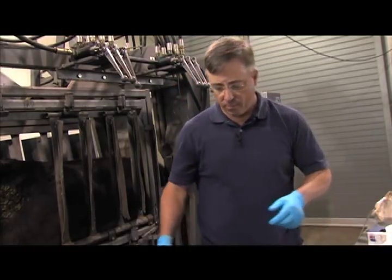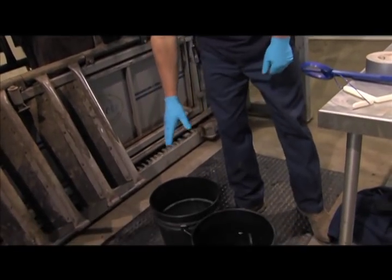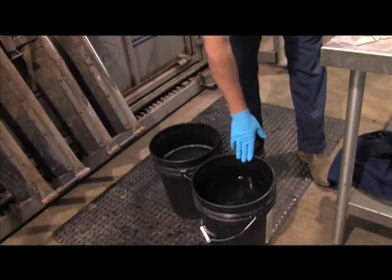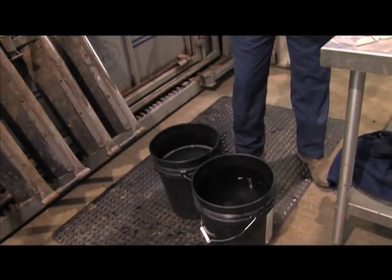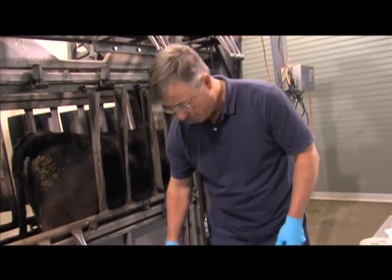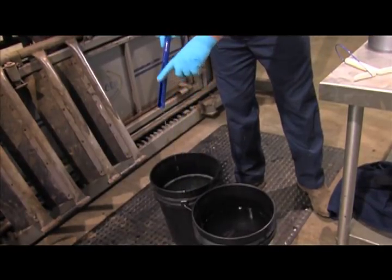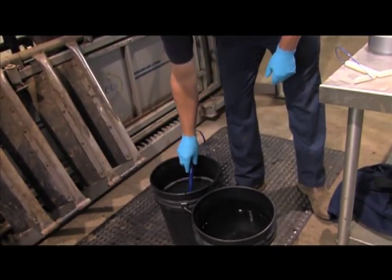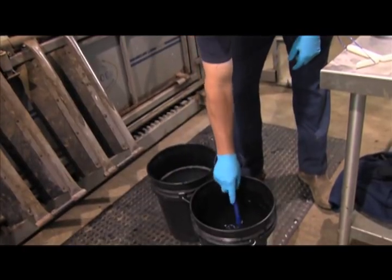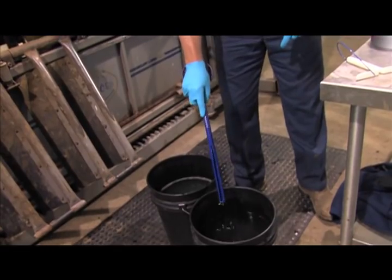The first step is to get two buckets — one with the disinfectant and one with just water. You'll take your cedar applicator and put it first in the disinfectant with the grooved end down. Then you'll rinse the disinfectant from the cedar applicator in the bucket of water.